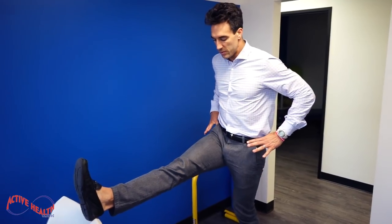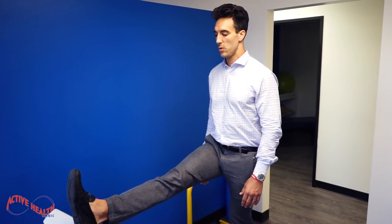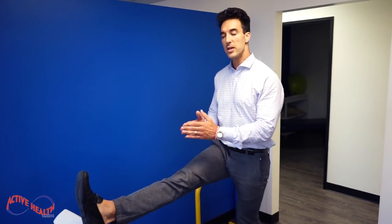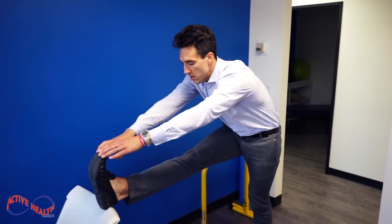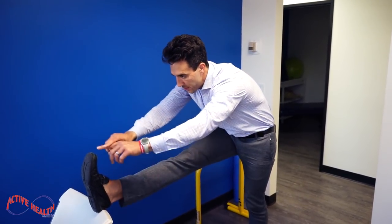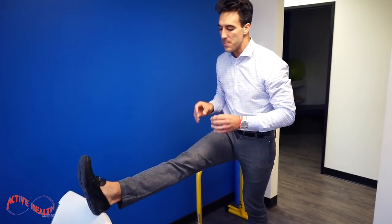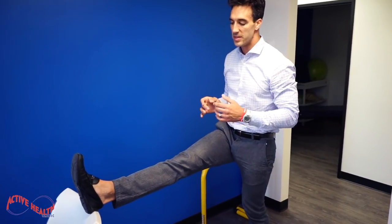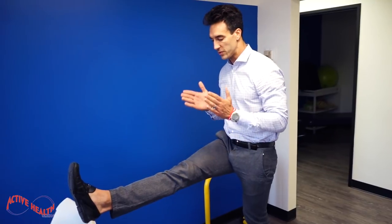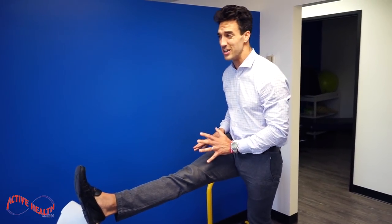Hips square, chest up, just like that. Now if I wanted to take it a step further, I could reach forward, hold the leg, or even put a strap, a band, or a towel around and go forward. But I always advise people not to do that until you're first square and able to get a good nice stretch this way, because if you're hurting and grimacing, it may be hard to do.